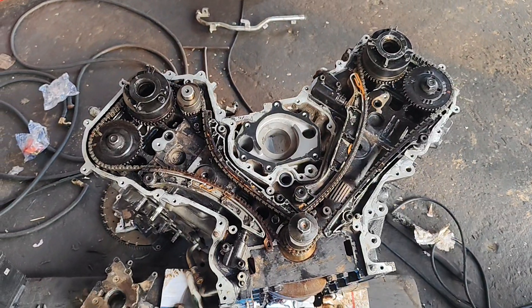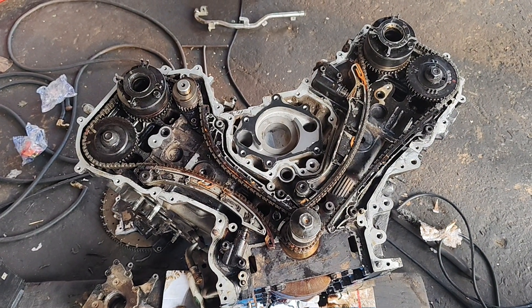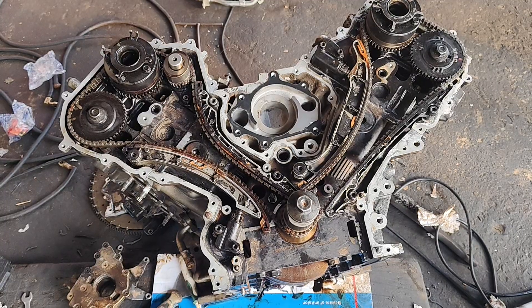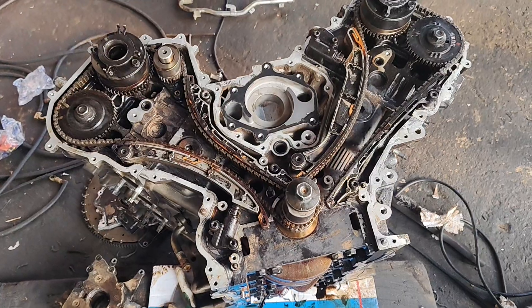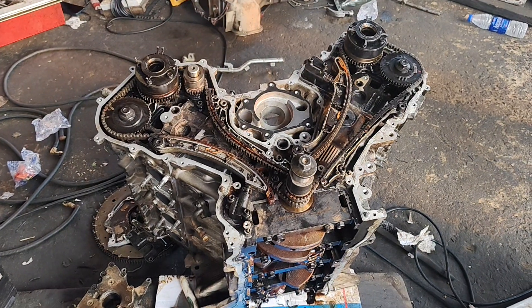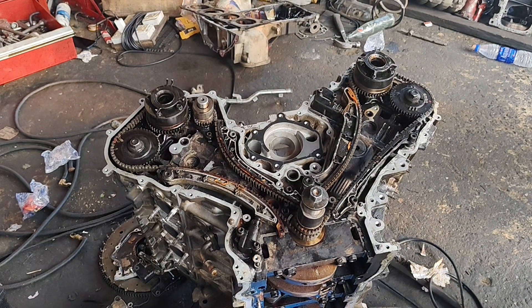This is the Nissan Infiniti QX56 2011 to 2013. If this is your first time watching my YouTube channel, please subscribe, like our video, share our video. Thanks for watching.